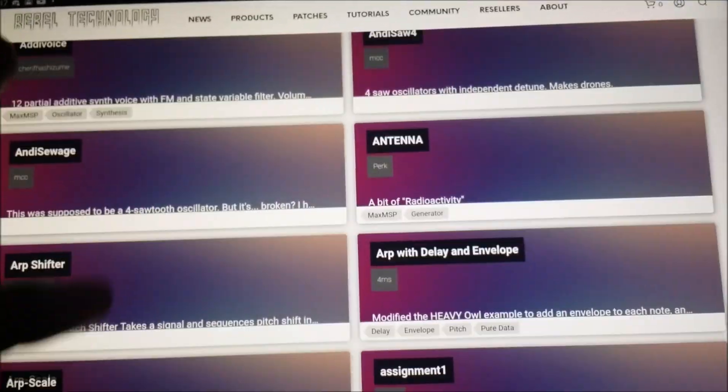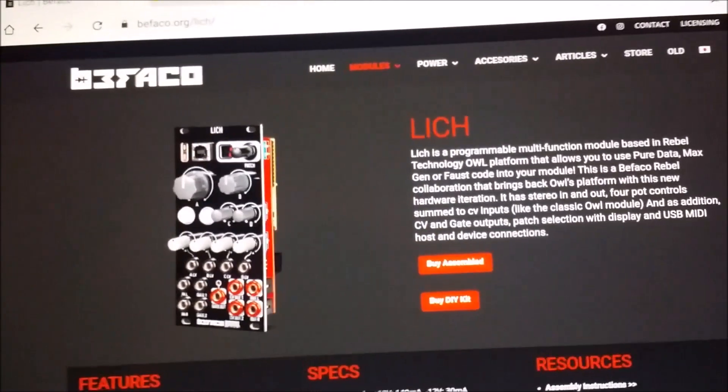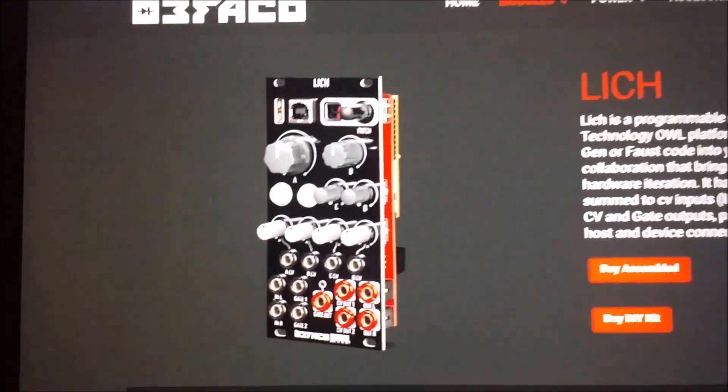There's hundreds of patches in the patch library — I don't know if all of them work, but if I can get half of them to work I'll be happy. So without further ado, let's go ahead and hook up the Bifaco Lich to my modular gear. I'll share my experience, give you my feedback, and let you know what I think. I hope you guys enjoy the rest of the video!